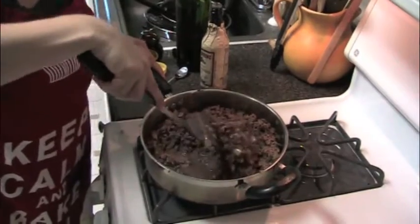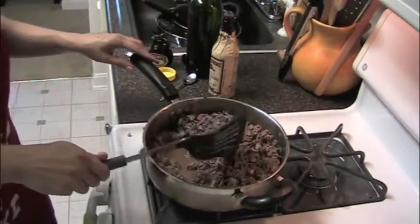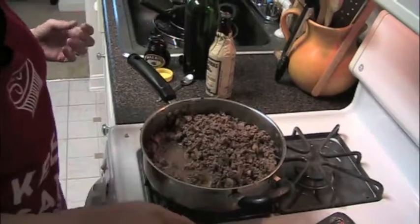Just move it around until the beef is nicely cooked all the way through. You can see we have a nice gravy forming and all the beef is cooked through. Do this on about medium heat — no need to rush it, and you'll risk burning everything if you try to go too high.